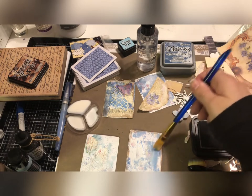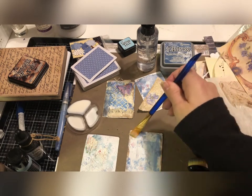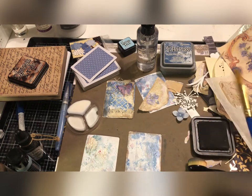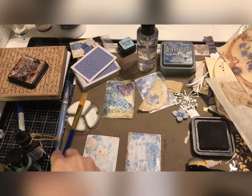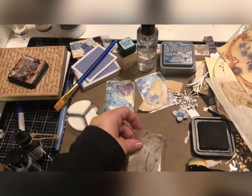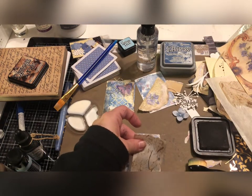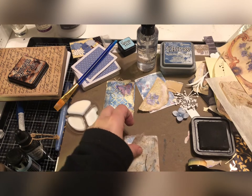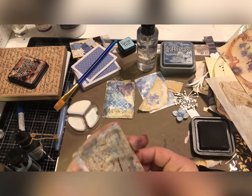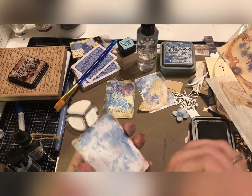You can also do this with mod podge — you can use decoupaging fun materials like decorative napkins or tissue papers to cover these cards. Anything goes, whatever supplies you have or want to use. Experiment — it's perfectly fine, lots of great fun.